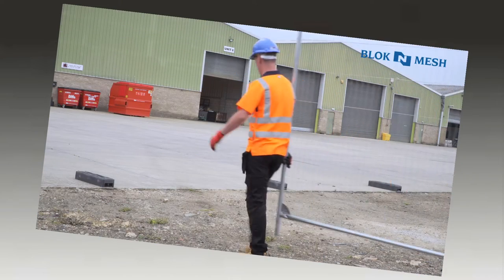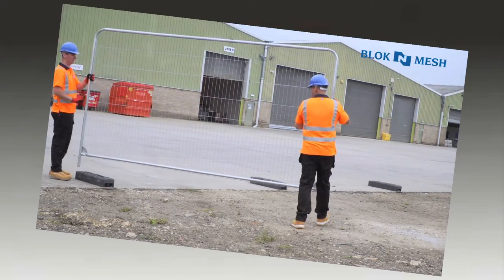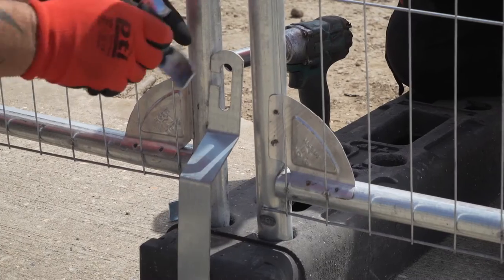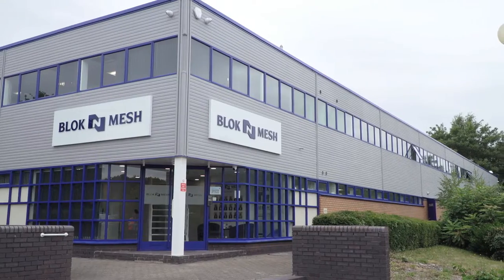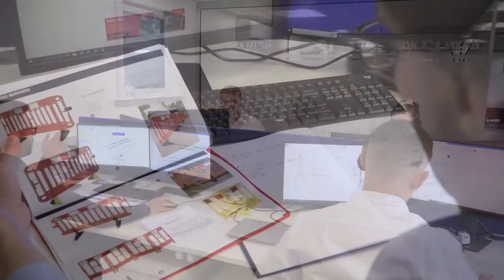For information about setting up basic mesh fencing and using blocks and couplers, see video number one in this series. There are various ways to secure your mesh fencing, from simple anti-lift attachments to ballast blocks. For help choosing the best solution for your application, call your Block and Mesh representative or the technical sales team.